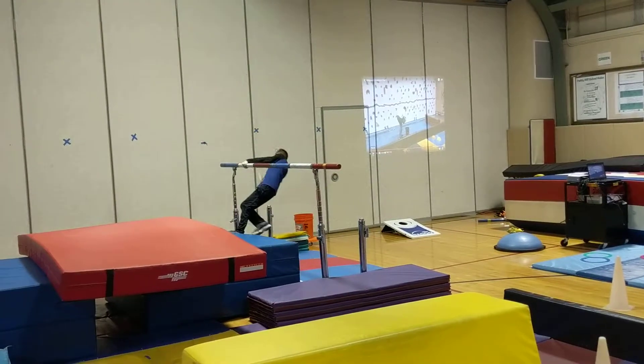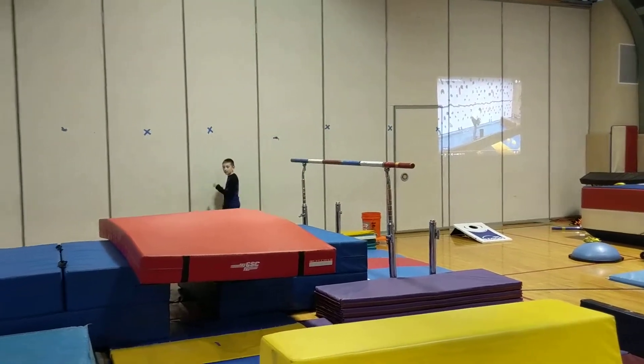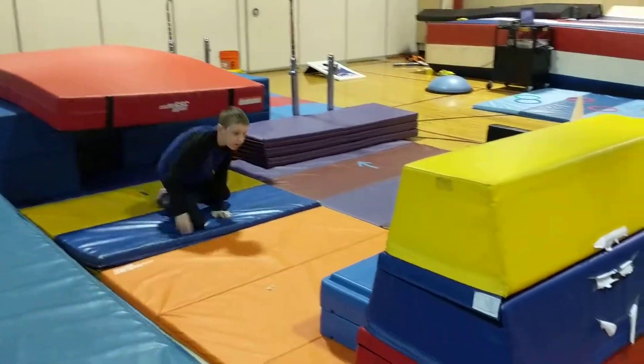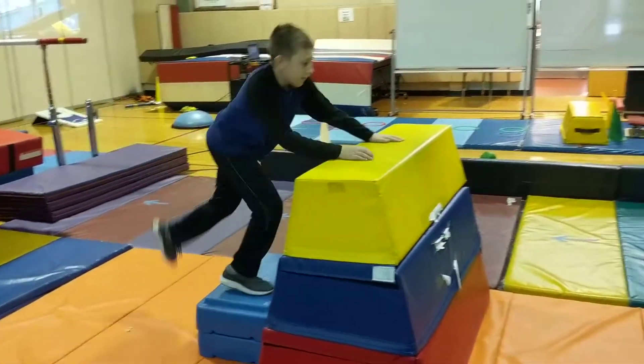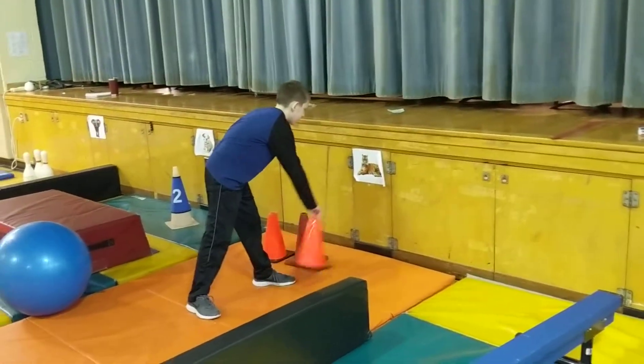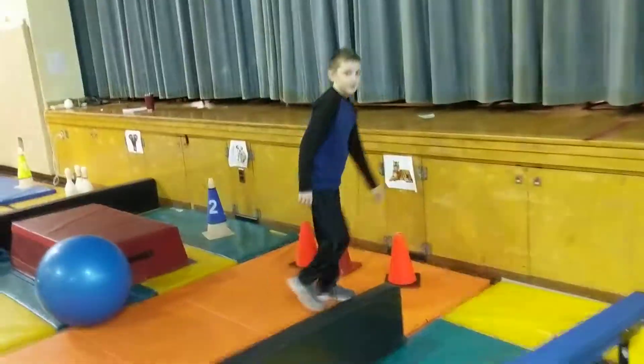He can either put his feet on the mat or he can do the monkey hang across. He goes under the tunnel and then onto the Swedish box. Then he gets three chances to flip the cone — and he gets it on the first try.